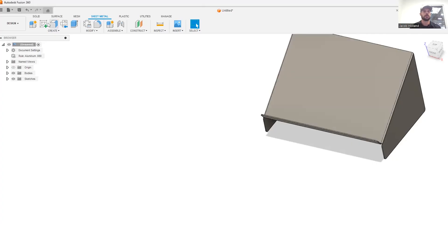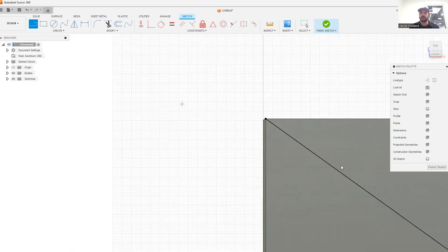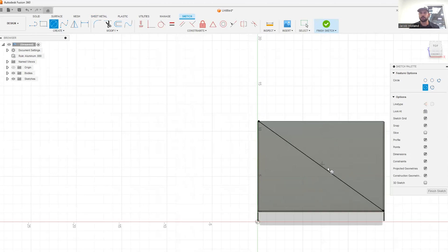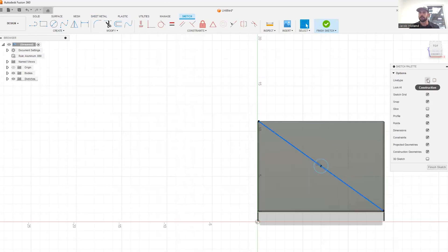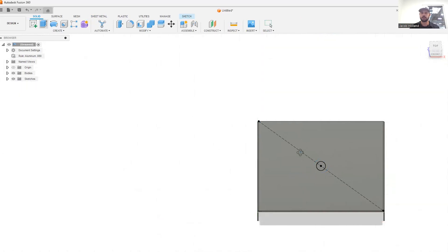The last thing we want to do is create some airflow on the back of the computer so it doesn't overheat. I'm going to create a circular pattern on the back of it, centered in the middle of the back flange, so that we have that airflow. I'm going to create a sketch on that back plane and draw one diagonal line across that back, tying it into the corners. The center of that line is the center of that back flange, so we're going to create a circle there. I'm going to make it a construction line and create a one inch circle, then extrude it. Now we have that center hole.